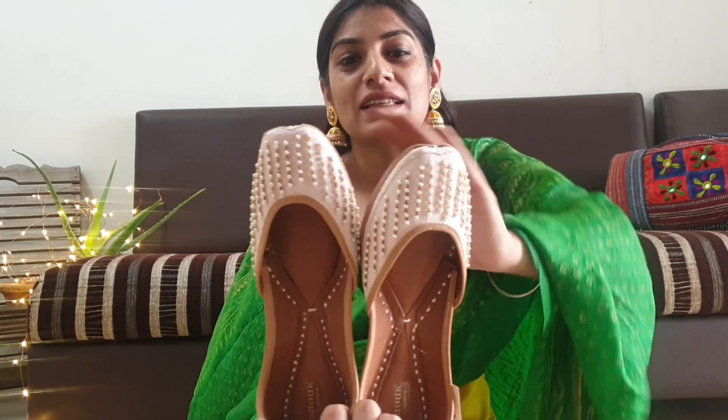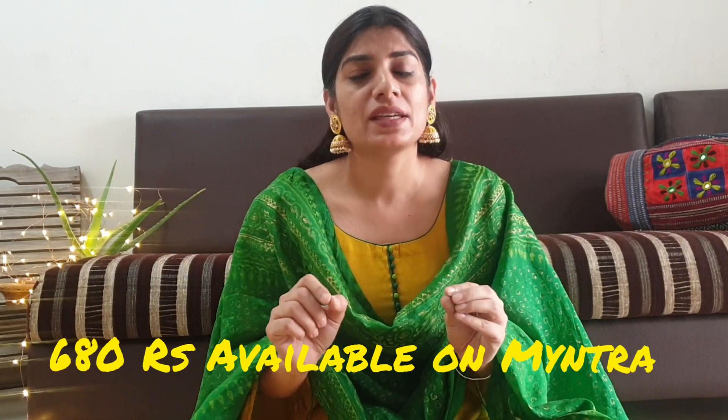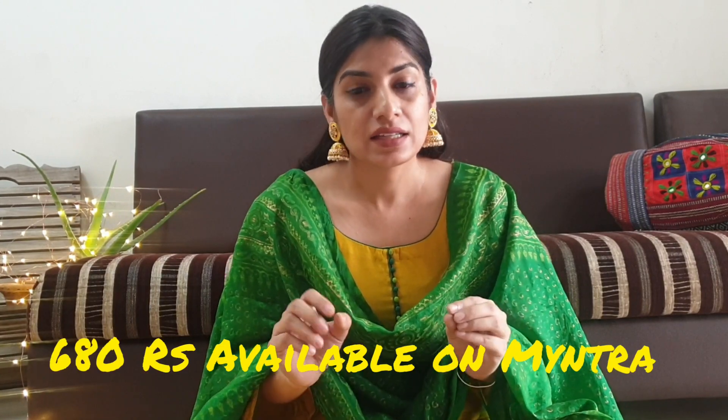The next beauty is this pink color. This is a very beautiful, subtle pink color — it's not a lot of heavy work. If you have a pastel color outfit, you can wear it with that and it will look fab on you. I paid Rs. 680 for this beauty, and I think 680 is just nothing for this kind of beauty which is comfortable and stylish too.